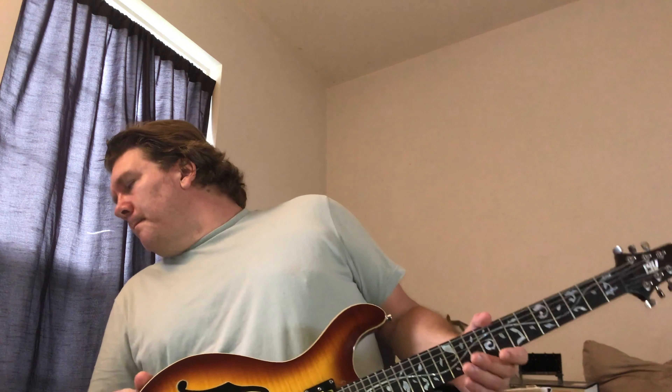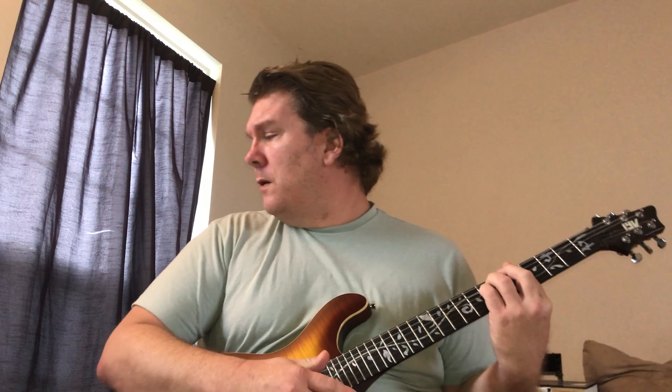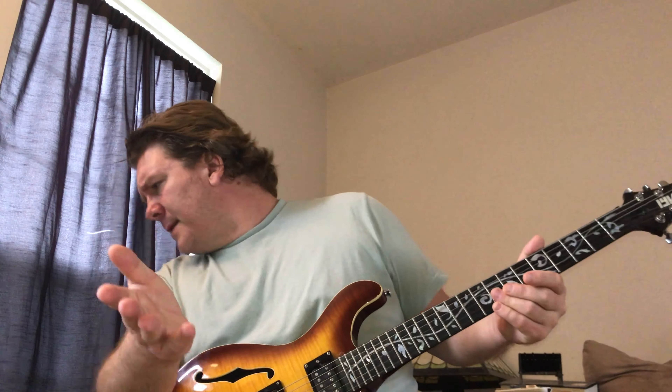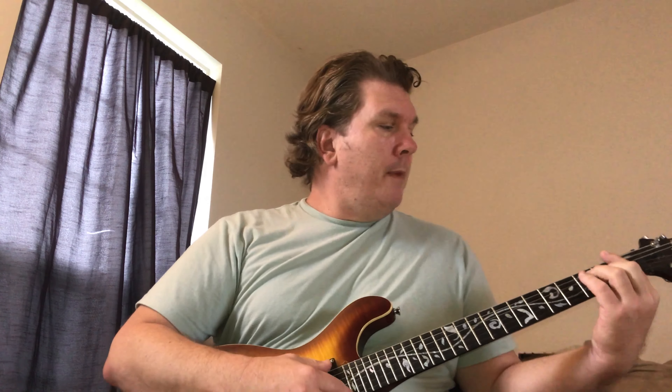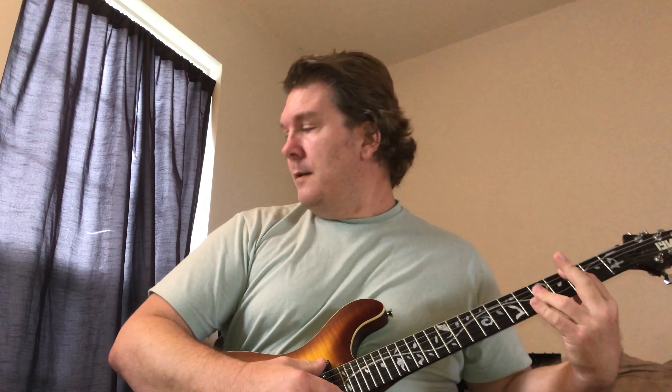The part of the song we'll call section three kind of repeats some of the themes we've had earlier, but in a different chord order: F, C, G, A minor — F, C, G, A minor. That F, C, G, A minor repeats twice. After the second repetition it goes E minor, F, C — and that repeats: E minor, F, C.